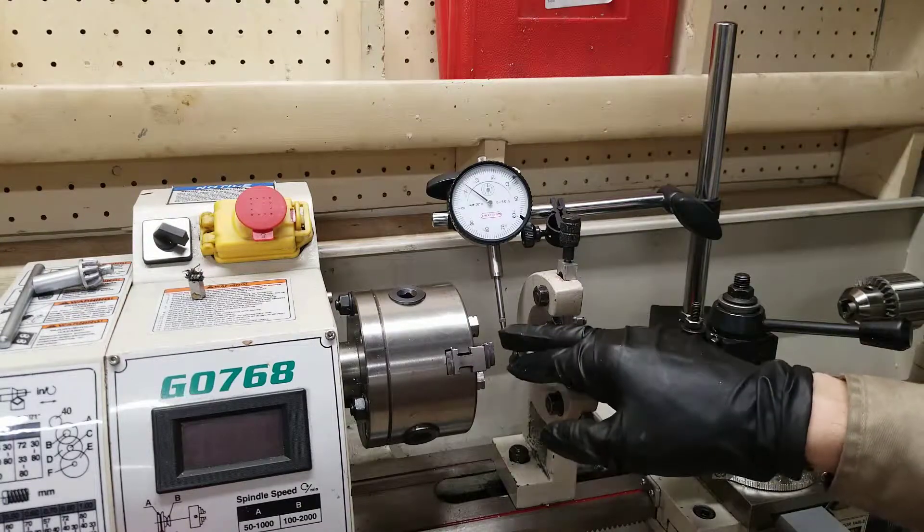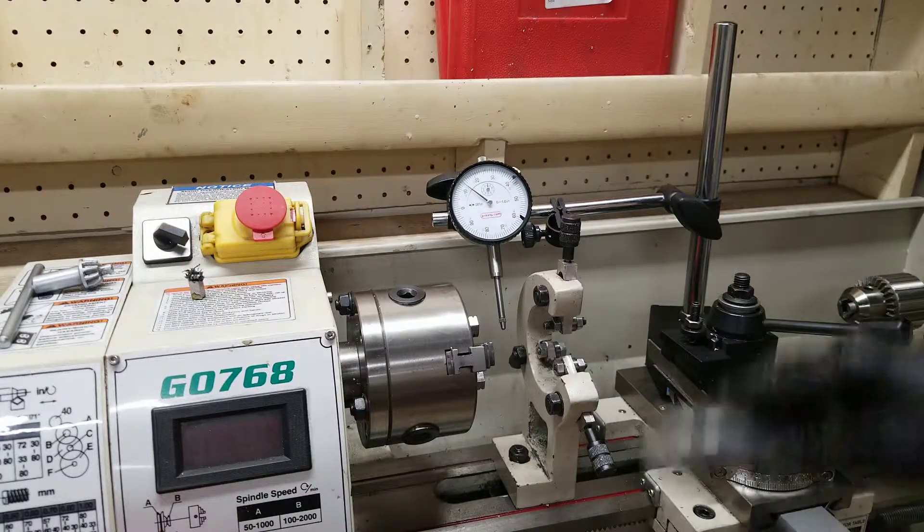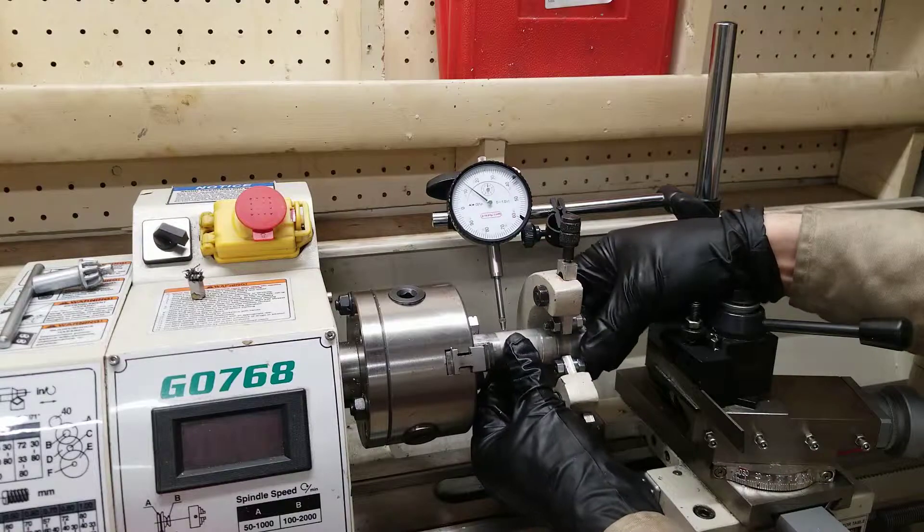I have it extended past the plane of where the workpiece will end up, so when I slide it through, I just need to push this up to get it out of the way. I'm going to slide my piece in here into the jaws.